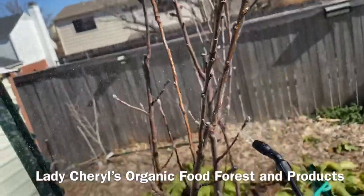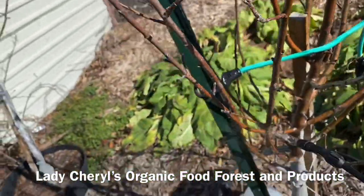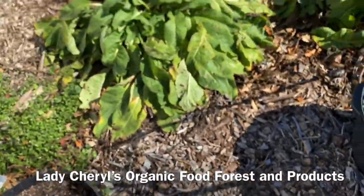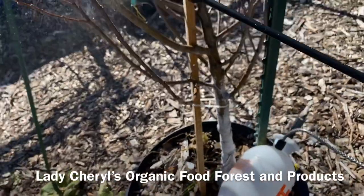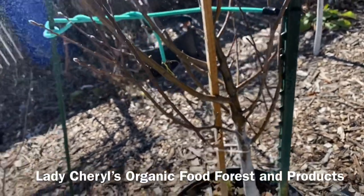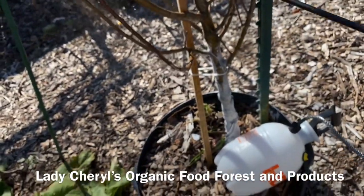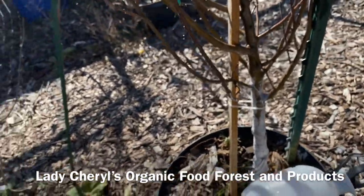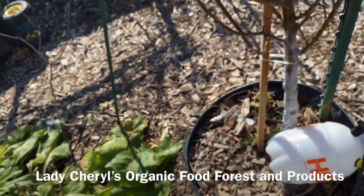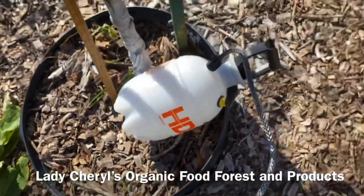You can use the neem oil spray in your greenhouse as well. I've never had neem oil hurt any type of plant — roses, anything — as long as you don't spray when it's over 80 degrees. Some people say 85, but I say 80 to be on the safe side. I'd rather underestimate than overestimate so that nothing I tell you will harm your trees, bushes, plants, kids, dogs, or pets.